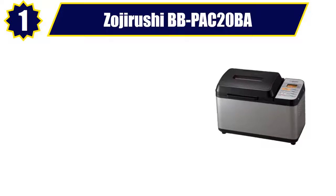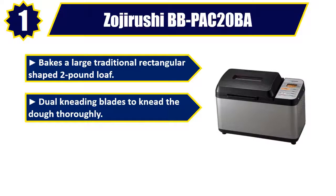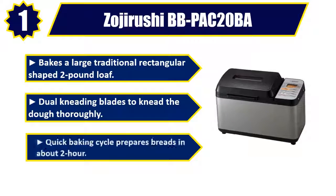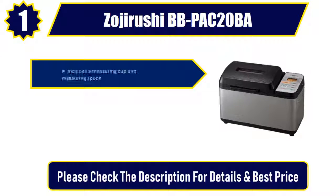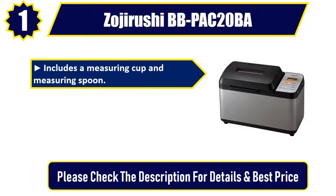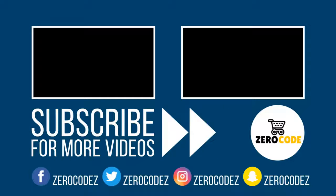Number 1: Zojirushi BB-PAC20BA. Bakes a large traditional rectangular-shaped 2 pound loaf. Dual kneading blades to knead the dough thoroughly. Quick baking cycle prepares breads in about 2 hours. Includes a measuring cup and measuring spoon. Additional heater on lid for even baking. Please check the description for details and best price.